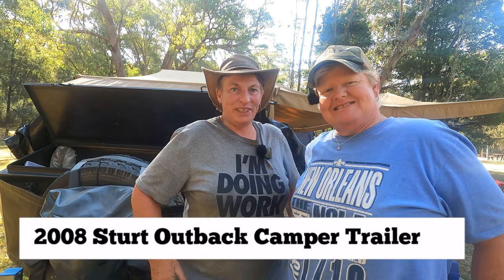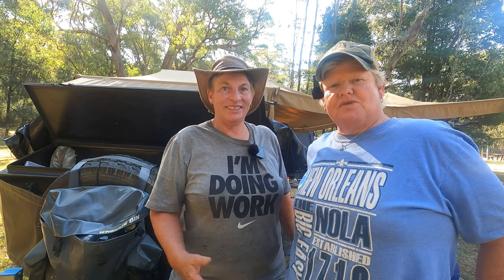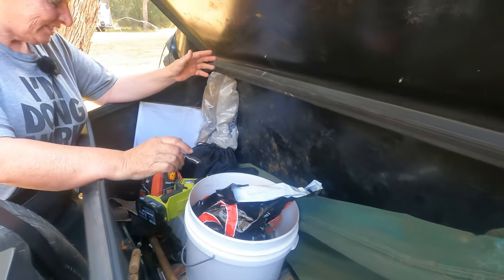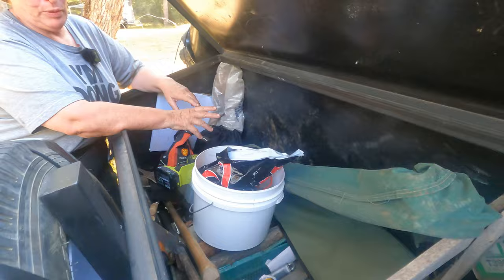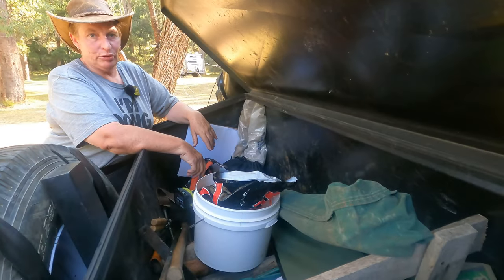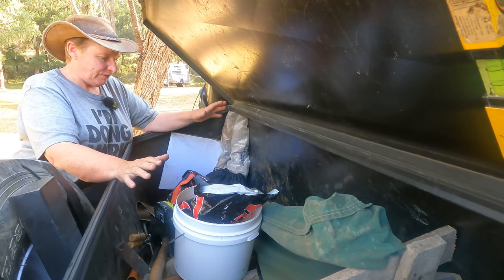It's Gay and Carol back again with another video on our camper trailer. We're going to do a walkthrough around it. In the toolbox area we've got our firewood — we keep our firewood in here. We also keep our tent poles, pegs, ropes for the awning annex.